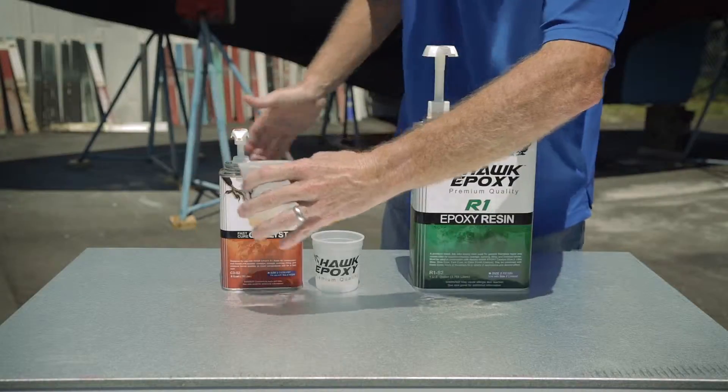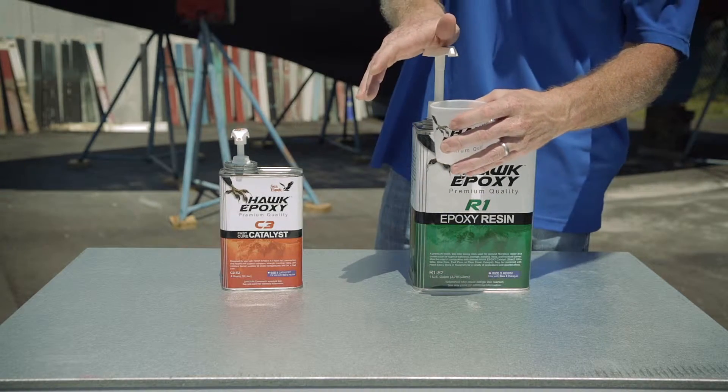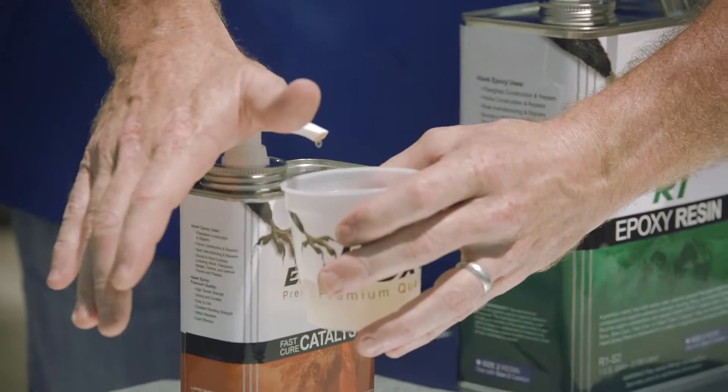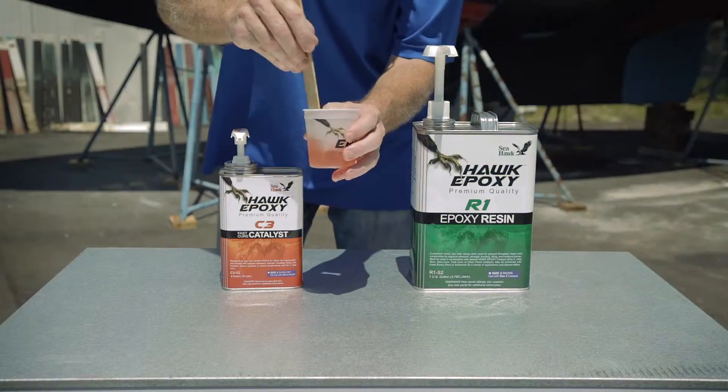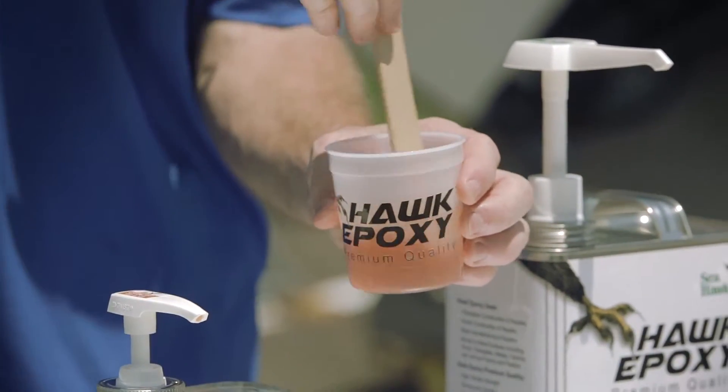After the pumps are properly primed, dispense the resin and catalyst into the same mixing container using full strokes of the pump heads from top to bottom with equal number of strokes for resin and catalyst. Stir resin and catalyst well, ensuring that all materials from sides and bottom of the container are thoroughly mixed for one to two minutes.